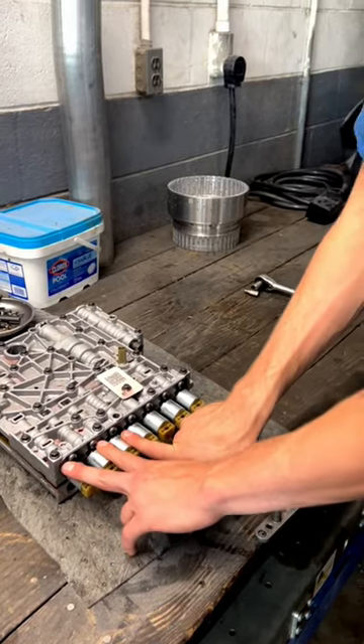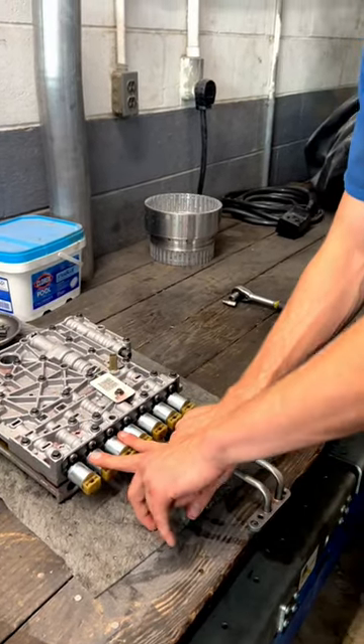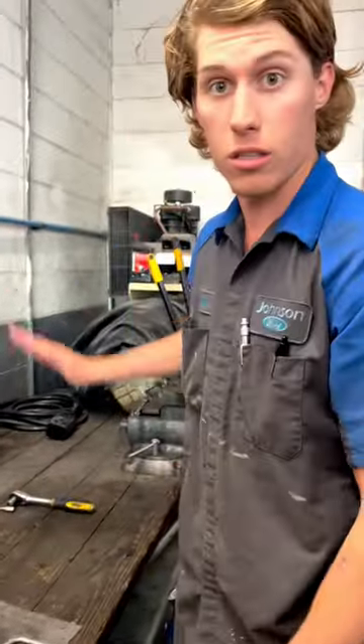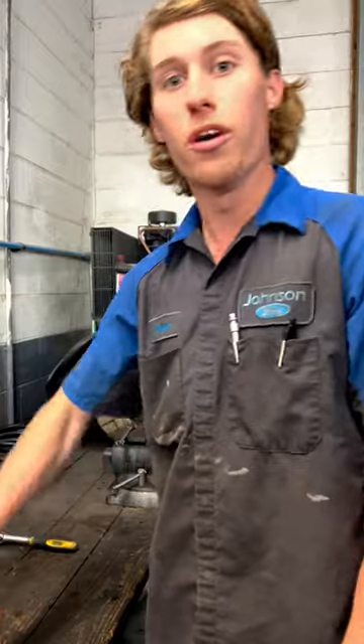Now you might ask what the last two solenoids are for. This is going to be the torque converter clutch solenoid and then the line pressure control solenoid. I have absolutely no idea if I just called those in the right order, but I know there are seven solenoids for the 6R140.